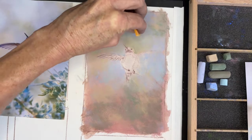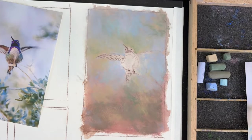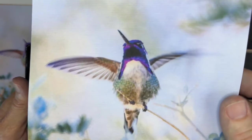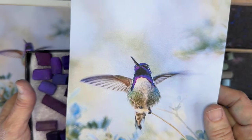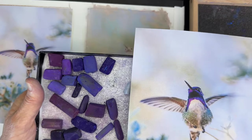All right, I am ready to paint this hummingbird. Isn't it lovely? God's creation is just so magnificent. I can't wait to get to the iridescent portion, but I first have to get down some of the basic colors and values.